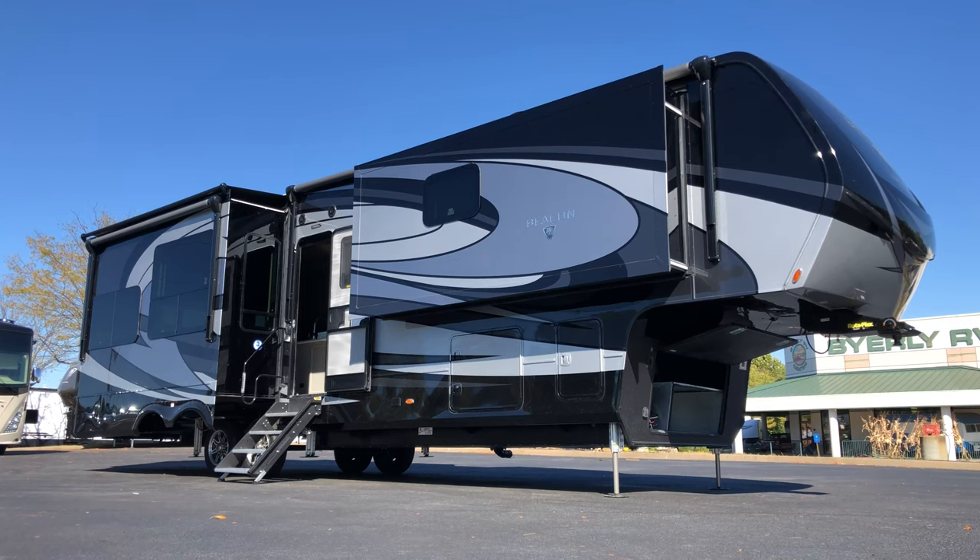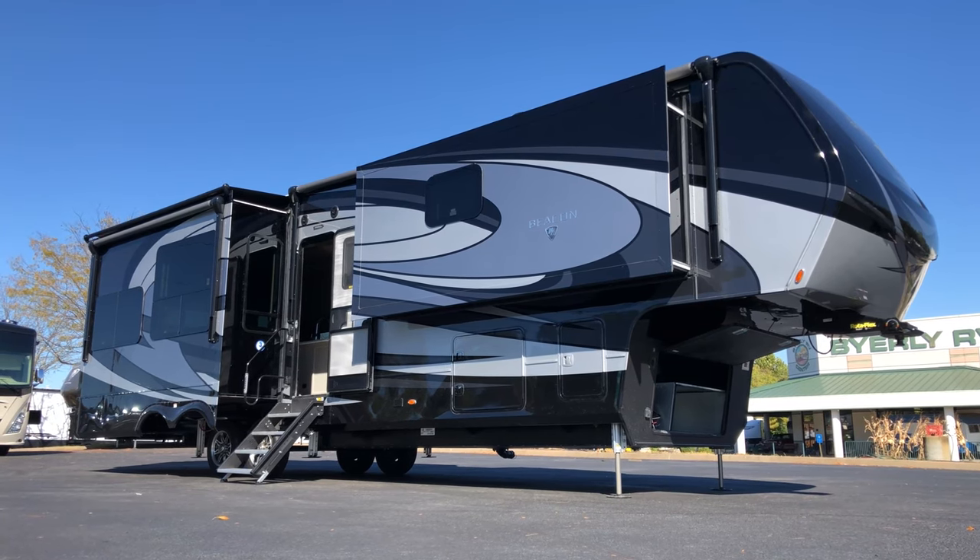Hi everyone, Dave here at Byerly RV in Eureka, Missouri. Today we're going to take a look at a brand new 2021 Van Lee Beacon Model 39 FBB behind me.